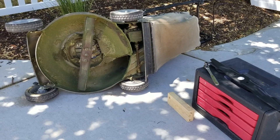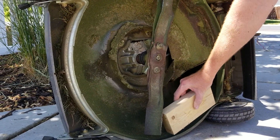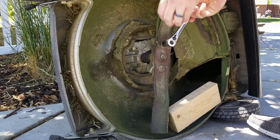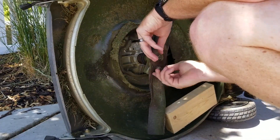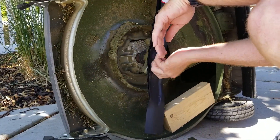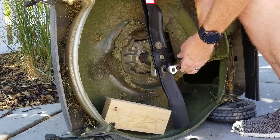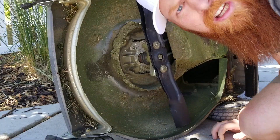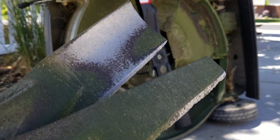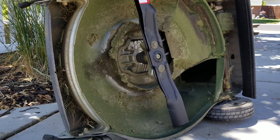I went down to my local hardware shop and it looks like I got lucky — they had the blades in stock. I found out that a little block of wood placed in front of the blade lets you torque it off with a 14 millimeter wrench. So easy a ginger could do it. Wanted to show you guys how bad these blades were — it looks like somebody rolled these out in a gravel pit just to see if they could cut the grass. No wonder my grass is looking so crappy.